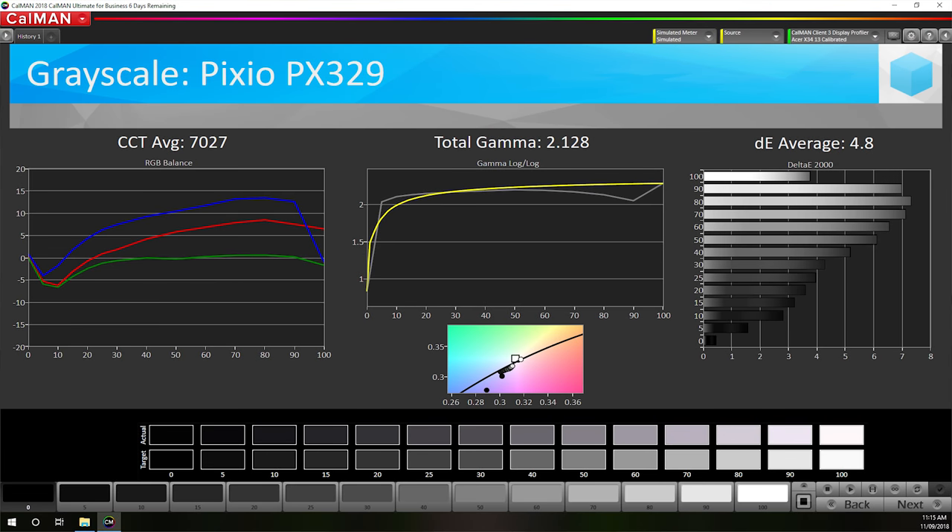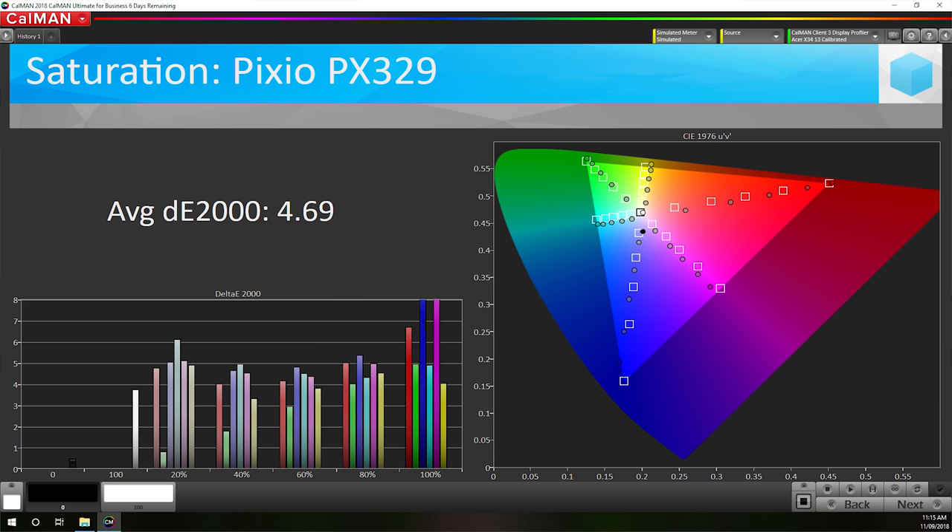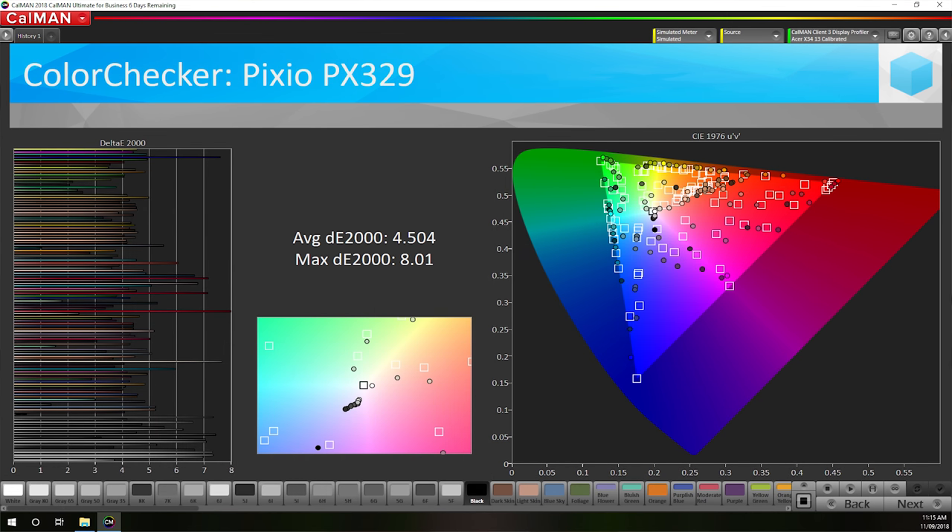Looking at out-of-the-box color performance, it's no surprise the PX329 isn't amazing here, as Pixio makes no claims about color accuracy. The CCT curve looks a little strange, with blue intensity dropping at 100% white, though gamma is decent. An average delta E of 4.80 — with most upper-intensity whites pushing above a delta E of 6.0 — isn't great. Saturation sweeps and the color checker test both produce average delta E's around 4.5. This isn't a well-calibrated panel out-of-the-box.